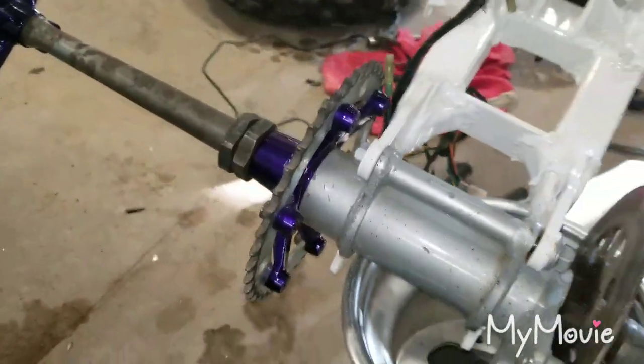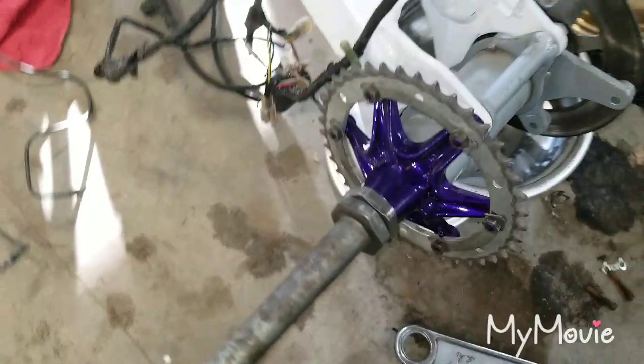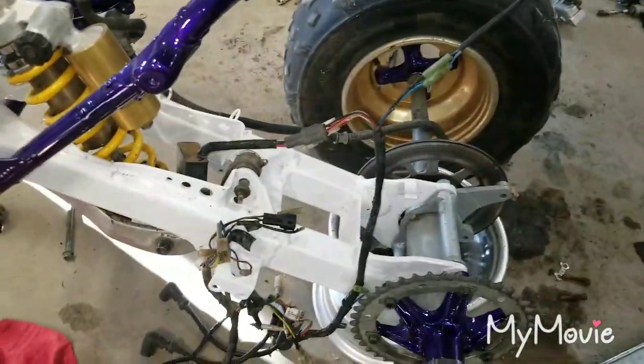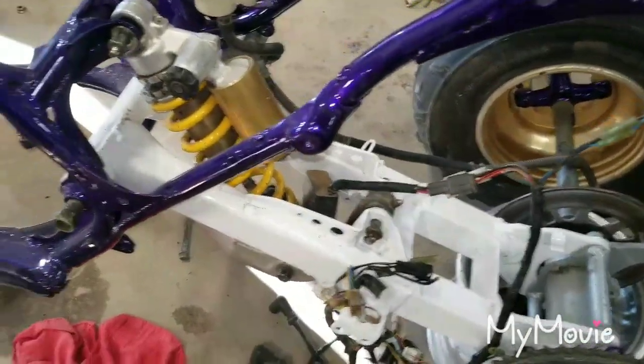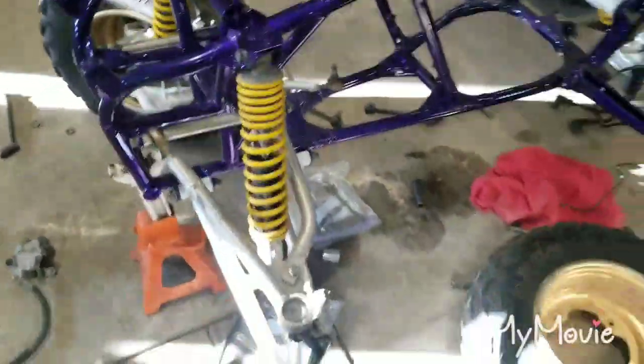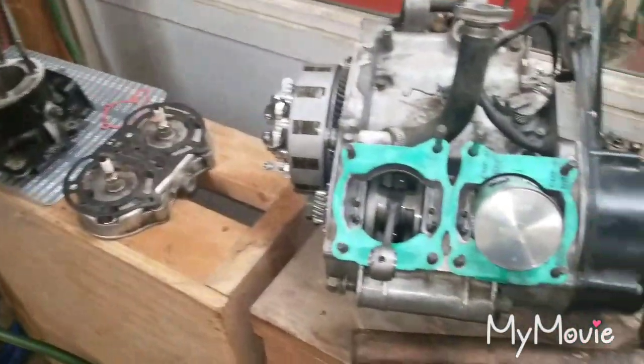Got the sprocket on, the axle nuts tight. Started doing the wiring harness but it's just not matching up the way I like it to so I might have to do some modifications. I'll keep on working and give you all an update soon.